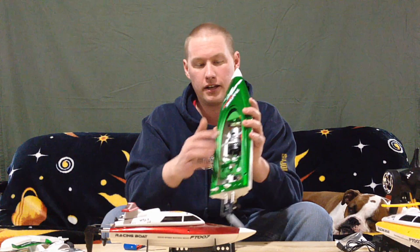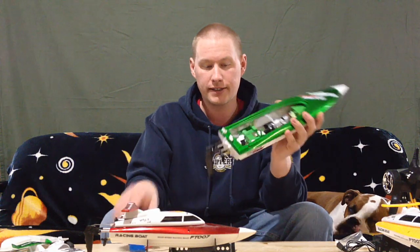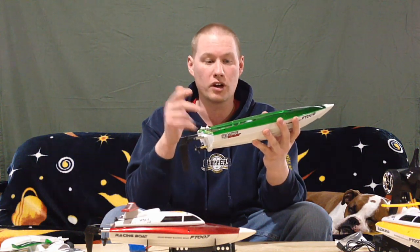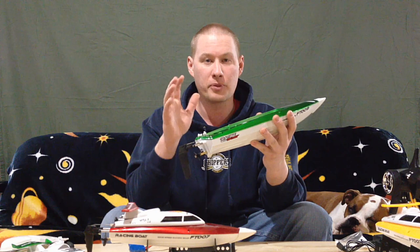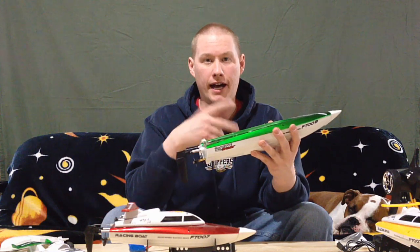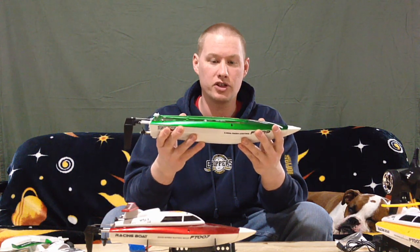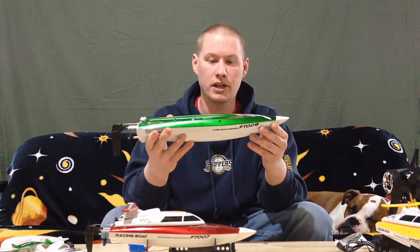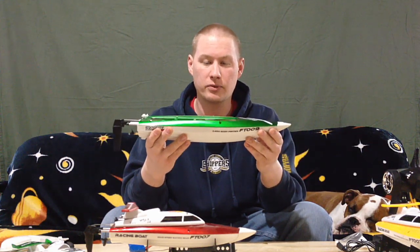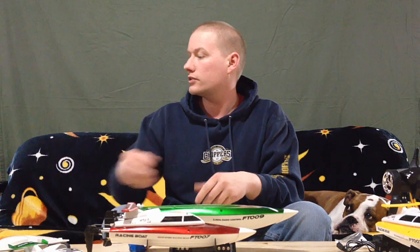These smaller ones were $49 back in the day, so for something this big with a 540-size motor and a big 2S pack for 50 bucks, I'd say it's an awesome deal either way. Be on the lookout for some running videos — it's gonna get pretty crazy because I'll have two small ones and two big ones out in the water together, like a regular boat race jumping waves, with the dogs chasing them.